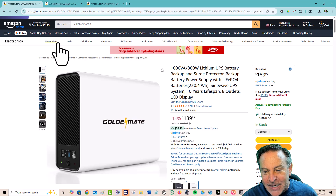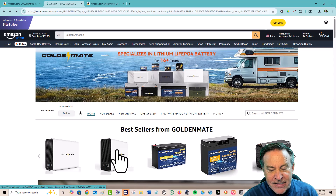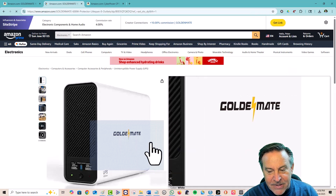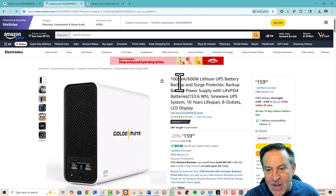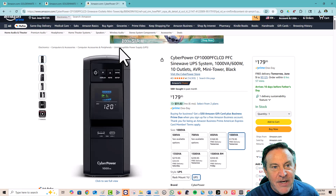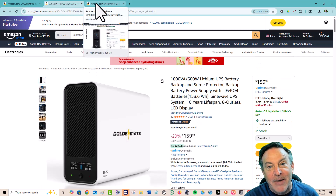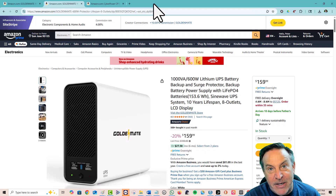We can go to the GoldenMate store and compare them side by side. This one is 1,000 volt-amps, 600 watts, and the CyberPower is also 1,000 volt-amps, 600 watts. The price is about the same — actually about $20 cheaper on the GoldenMate. They're being aggressive: giving you a much better battery that is safer and is going to last a lot longer.